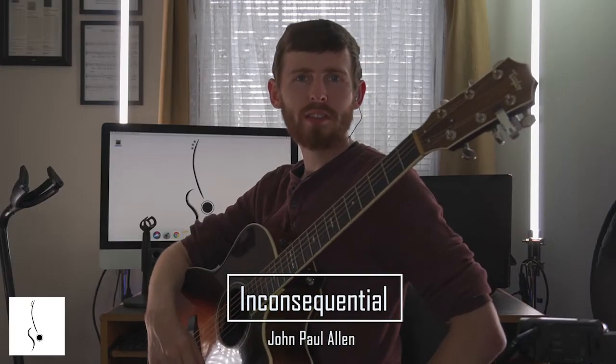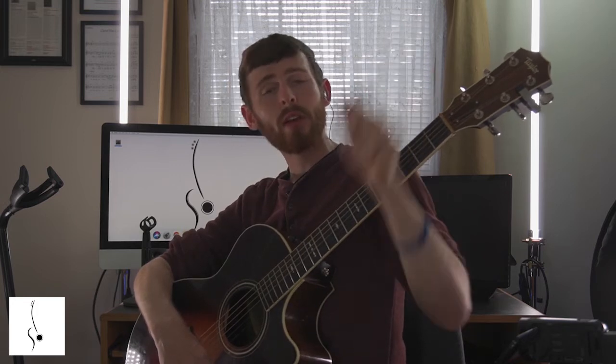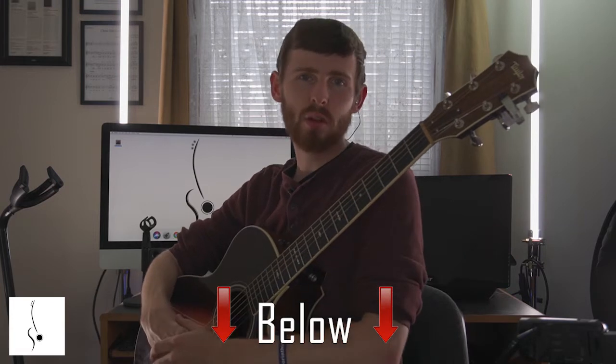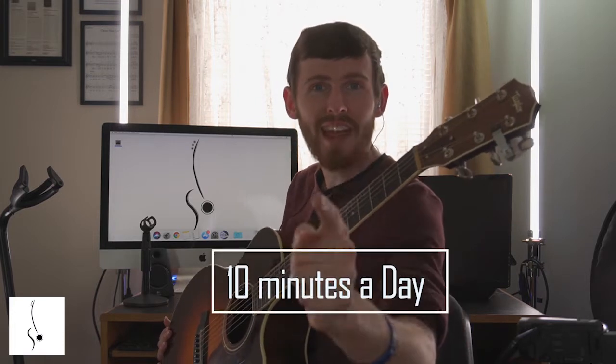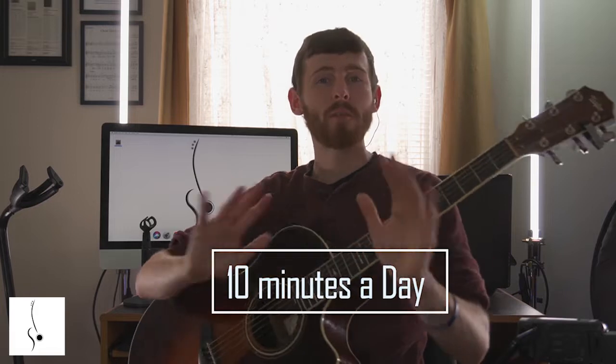What is up everybody, Joseph Allen Music here. You can download my free guitar book on how to play fingerstyle, and you want the tabs and all the practice tracks, you can also get that in the description below. Click the link below on how to become a finger stylist in 30 days with just 10 minutes a day. Without further ado, let's dive into this video.